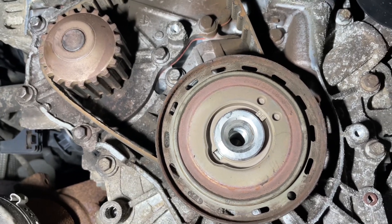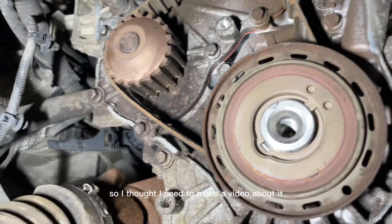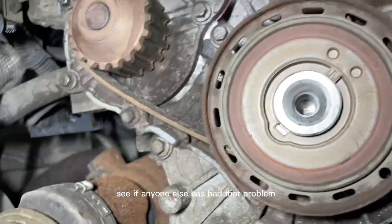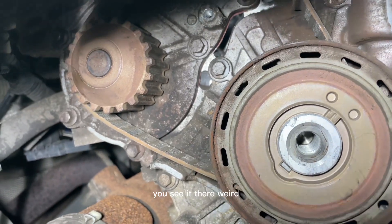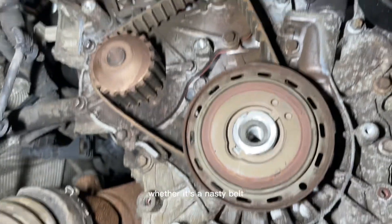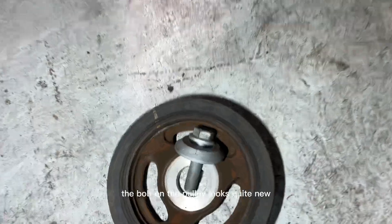I haven't seen this on something this new before, so I thought I need to make a video about it - see if anyone else has had that problem. Whether it's a nasty cheap belt or whether it's been done before, I don't know. The bolt on the pulley looks quite new, so maybe it has been done previously.